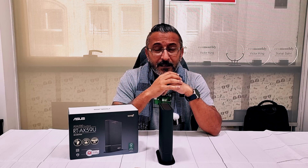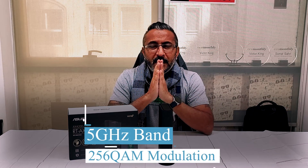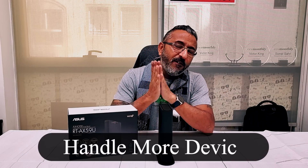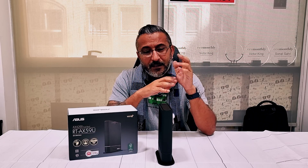Whether you're streaming content online, playing online games, communicating on video calls with friends, family, or business associates, or sitting outside in the garden area — it gives you all the bandwidth you need. It's got a 5 GHz band and 256-QAM modulation, handling multiple devices with better efficiency, making sure every member of your family is connected with swift, smooth, and fast connectivity at any corner of your house.